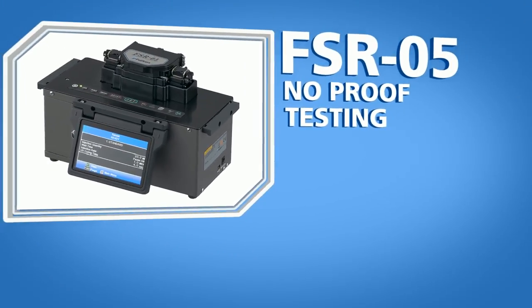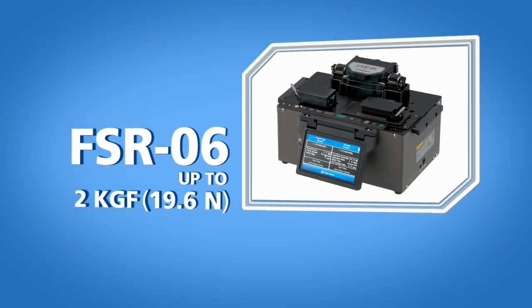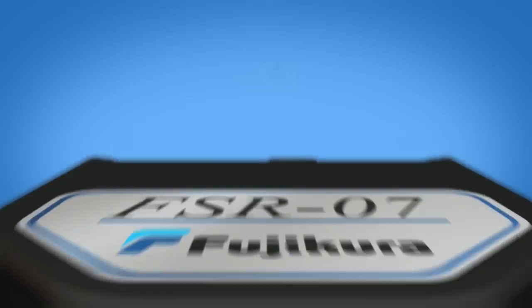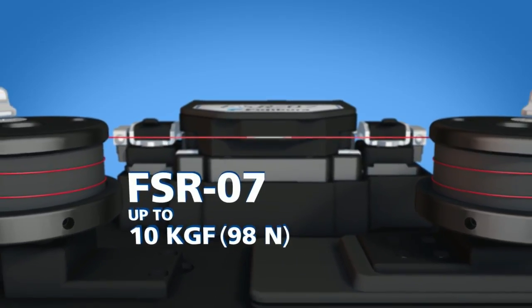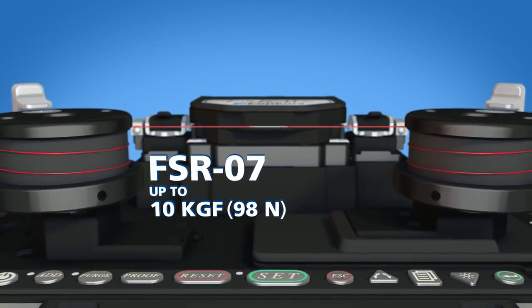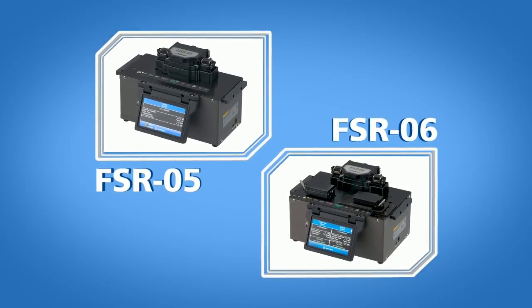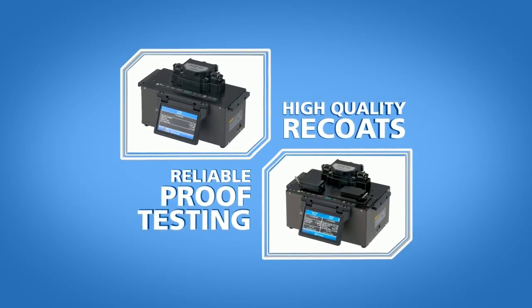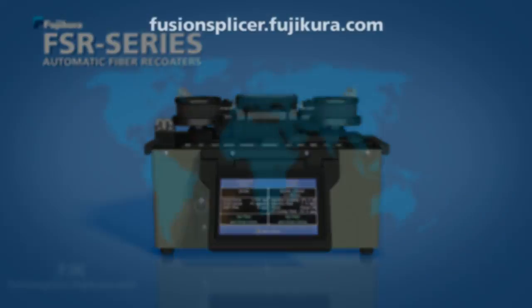While the FSR-05 does not have a proof tester, the FSR-06 can proof test to 2 kgf, or 19.6 Newtons, and the FSR-07 can proof test to 10 kgf, or 98 Newtons, which is typically to destruction. Fujikura's FSR series of automatic fiber recoaters delivers the consistent high-quality fiber recoats and reliable proof testing customers demand. Available worldwide.